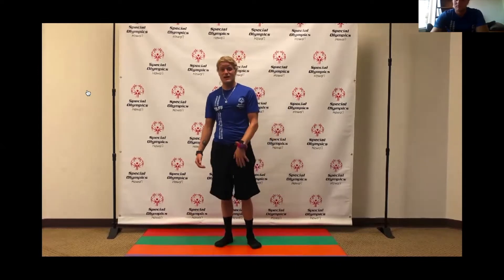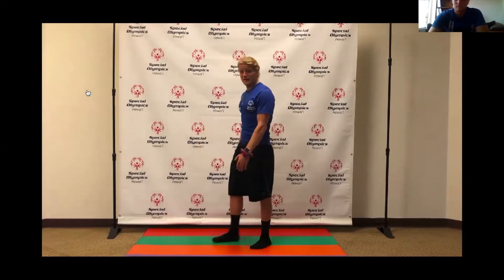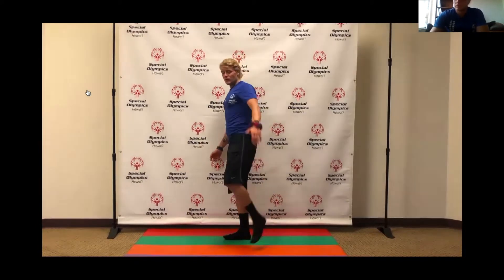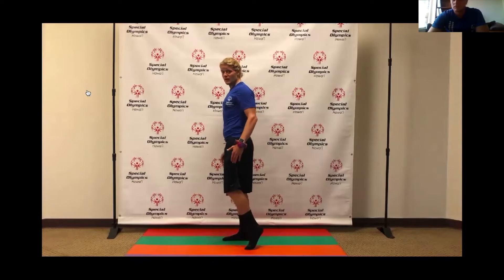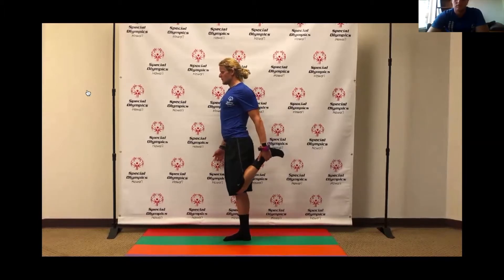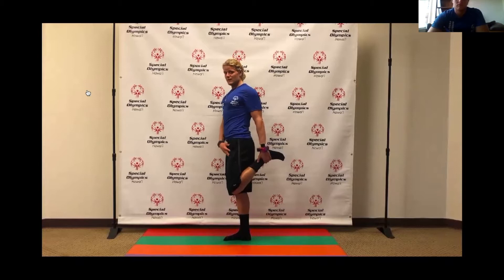Next we're going to do kind of the same thing but by bringing our feet back and balancing. Grab your ankle and then balance and hold. One, two, three, four, five — you should really feel this through the front of your leg. Six, seven, eight, nine, ten. Awesome job.